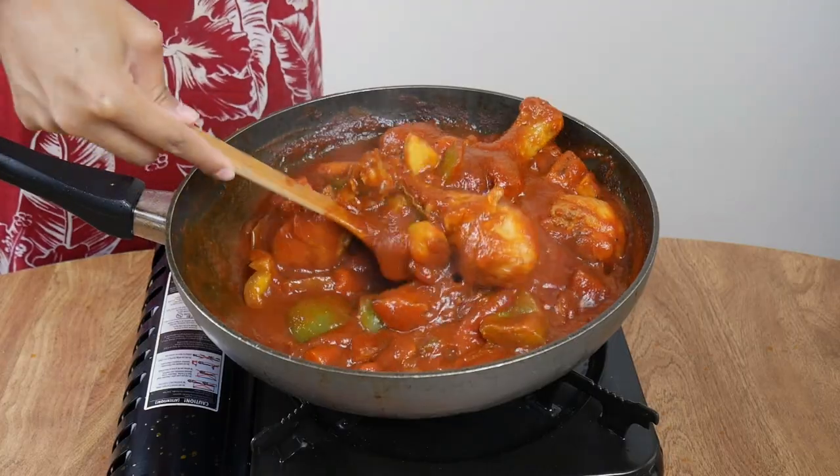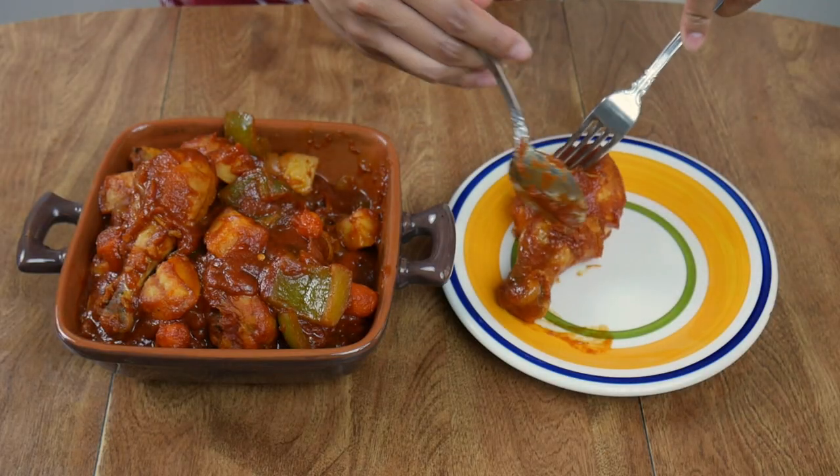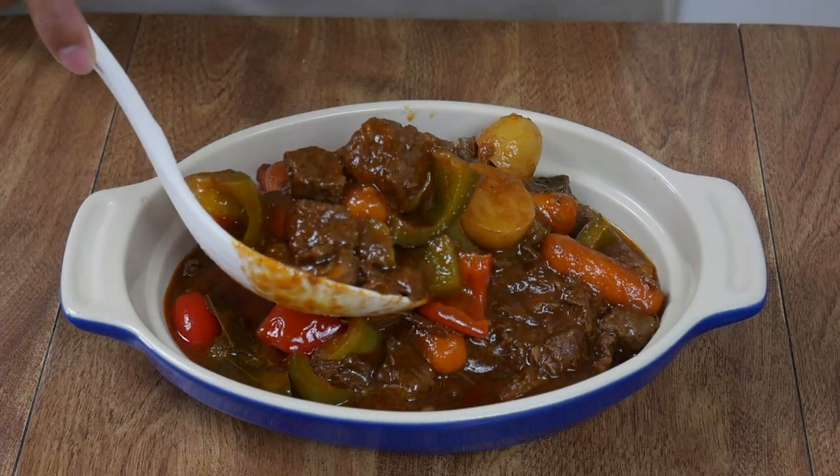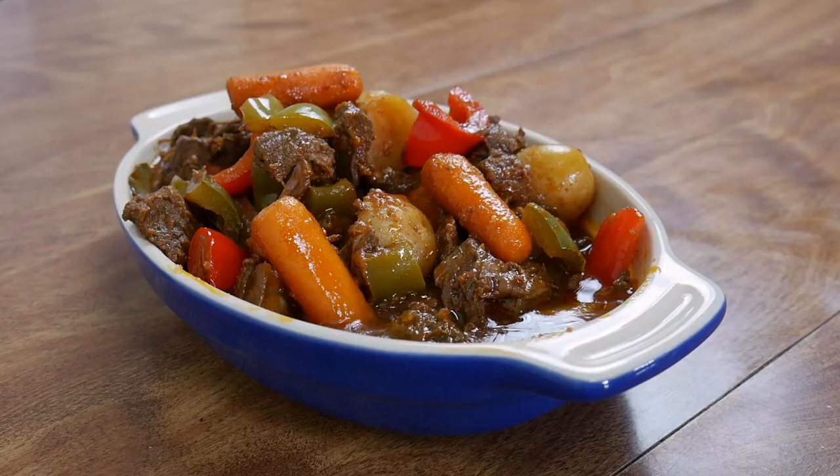So far we've made two Filipino stews: afritada, which has just a simple tomato sauce base, and mechado, which has the tomato sauce base combined with soy sauce and vinegar or lemon or both. Today I saved the best for last, which is basically my personal favorite — caldereta.